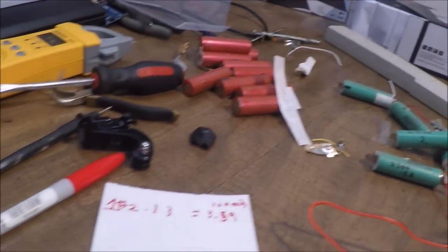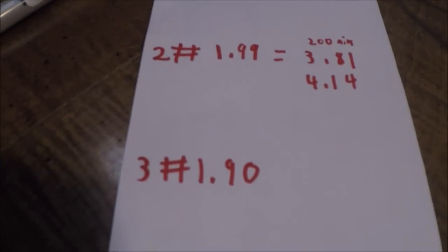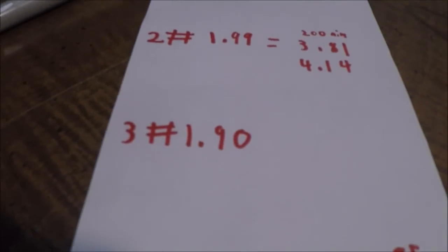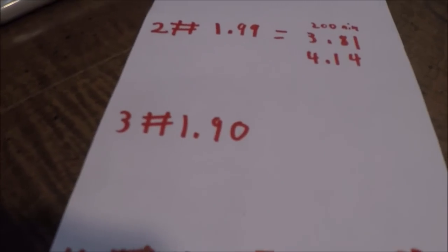For the green ones, when I got them out I went through and measured all their voltages and labeled them one through six — I got a total of six of them. Battery number three originally started out at about 1.9 volts, which for lithium-ion batteries is way too low.